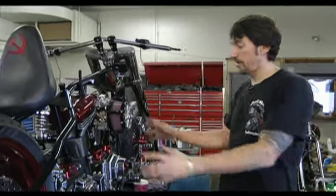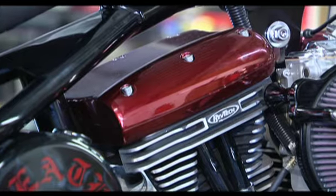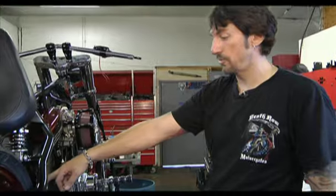That was a little bit of a curse for half a day. As you can see, all the powder coating was done — the points covers, the tappet blocks, the rocker boxes, the tranny cover — which made a really nice flow to the bike. Once Dave gets done with the tank and the fenders, we'll pretty much be able to put everything in place.